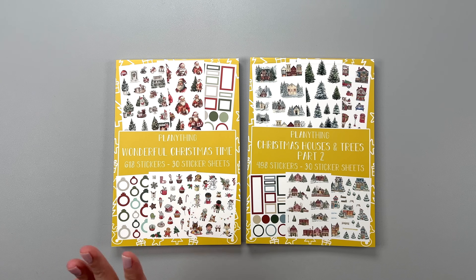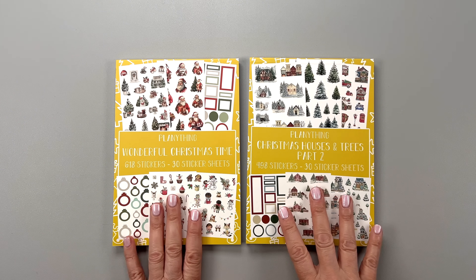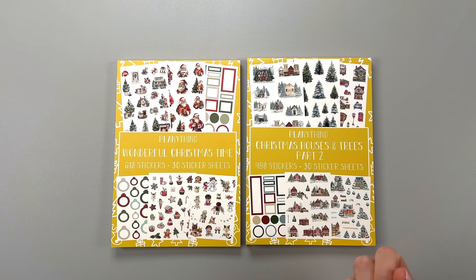We have two sticker books: 'Wonderful Christmas Time' and 'Christmas Houses and Trees Part 2.' There was a Part 1 last year. If you know Planny Thing and Amber, who runs it, you know she likes to put out the Houses and Trees sticker books. I love those because there's something about creating little scenes in my planner that makes me happy.